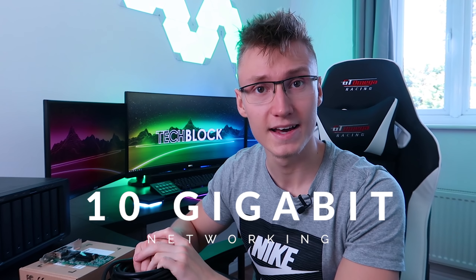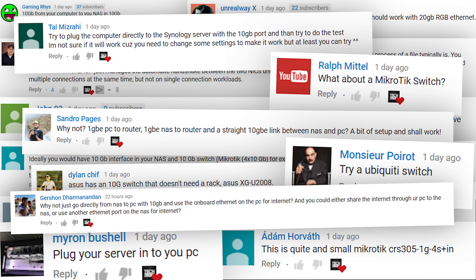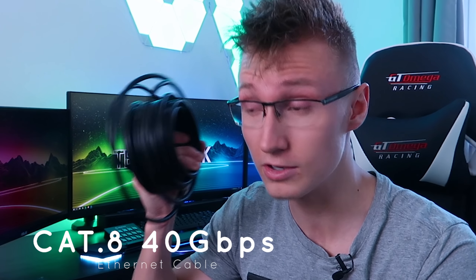Hello everyone, I'm Em. Welcome back to part 2 of 10 gig networking. The first one, things didn't really go to plan and I didn't really know what I was doing. We're going to try some different methods suggested by some of you in the comment section. A lot of you told me to connect the 10 gig NAS directly to the PC — 10 gig PCIe card to 10 gig PCIe card — and connect the NAS to the internet through the router via a 1 gig connection.